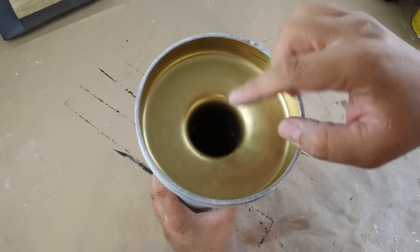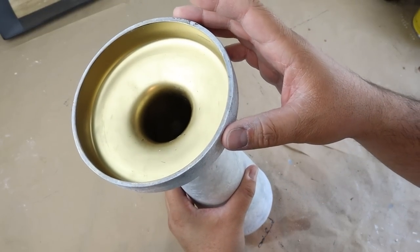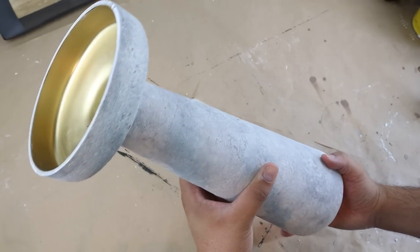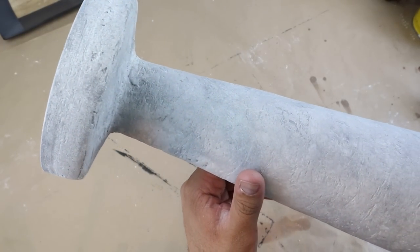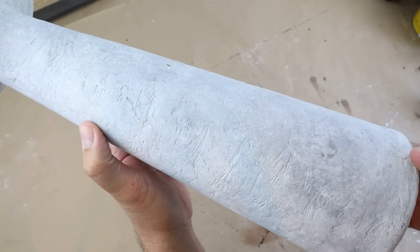I ended up leaving the gold on the inside of the vase. I thought the contrast between the gold and the concrete look was really cool. I was going to cover all of it with the mud compound, but I ended up leaving it and I think it turned out really nicely that way.